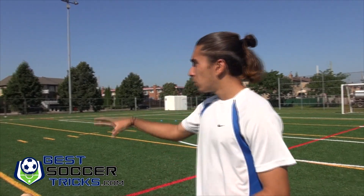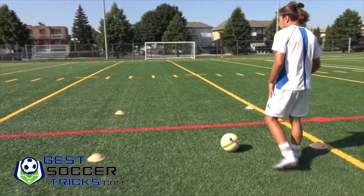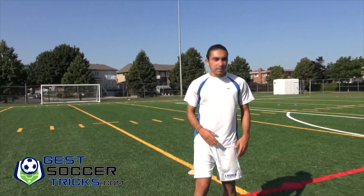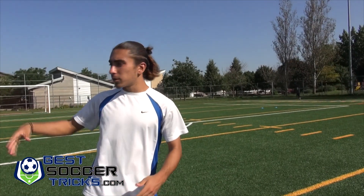Hi, this is Jason from bestsoccertricks.com and today I'll be showing you a solo passing and controlling drill. The setup of this drill is you're gonna set up a decent square in the middle of the field, and then you're gonna put four gates at four different places on the field.